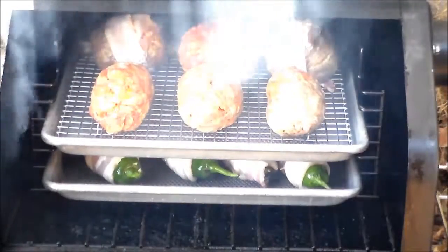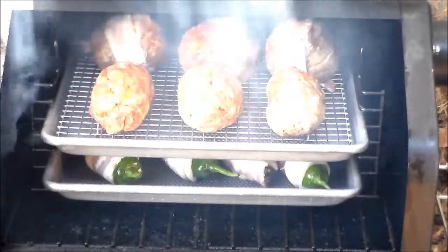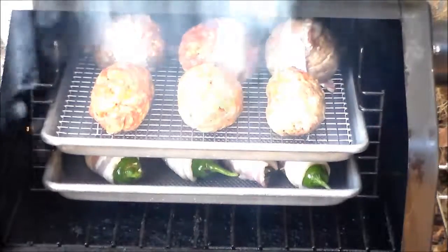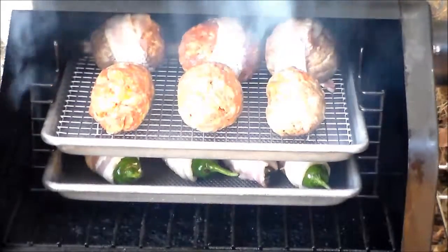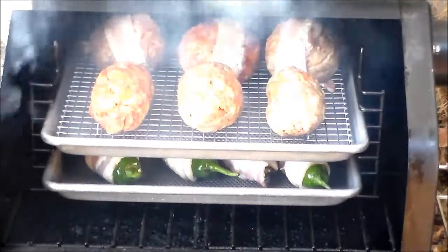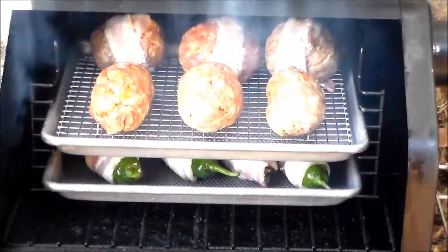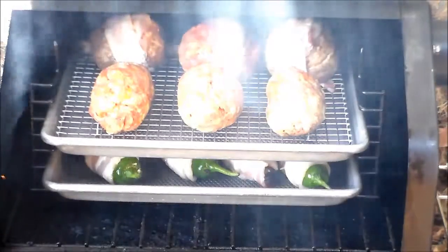Patty's made us some really big stuffed jalapeños, some ABTs and rattlesnake eggs, some armadillo eggs, and some scotch eggs, so I'm only using two of the racks. Adding those racks really adds to the capabilities of this little grill. We're at 350 degrees and we're going to smoke these and cook them for about an hour until we reach an internal temperature of 165 on the sausage.